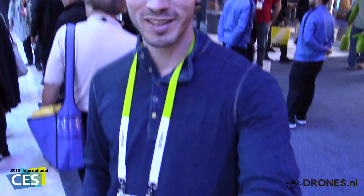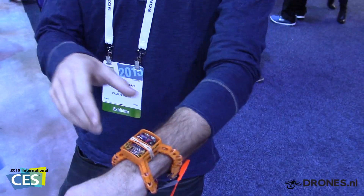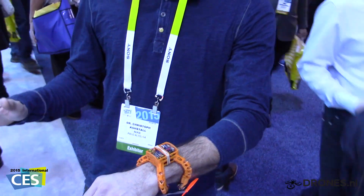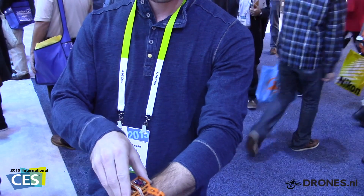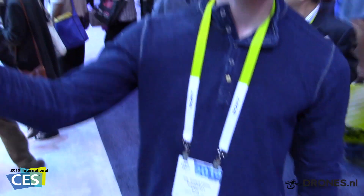Today I want to show you our invention: Nixie. Nixie comes with you on your wrist. And whenever there's a moment you want to capture, you want to take a picture of, you just flick it off your wrist pretty easily and send it to fly.